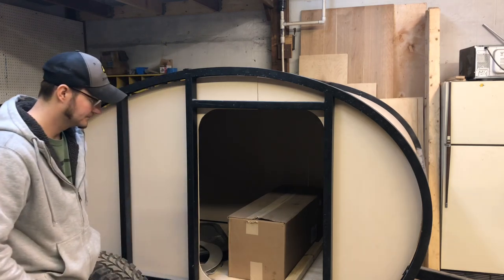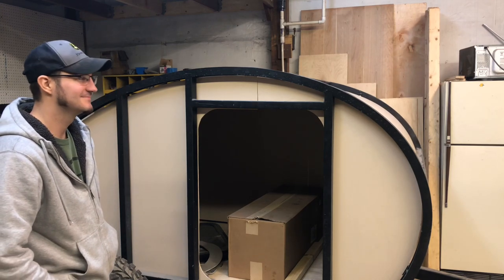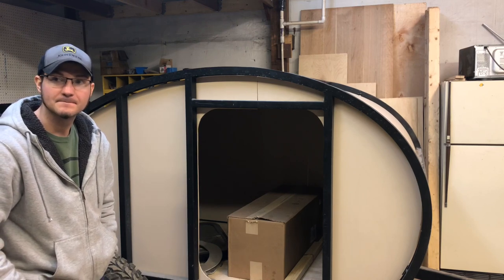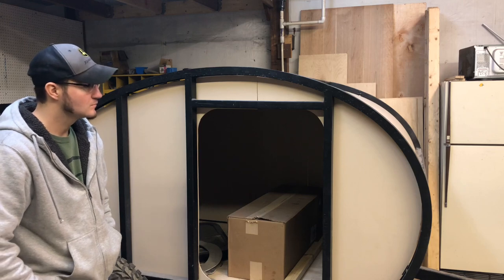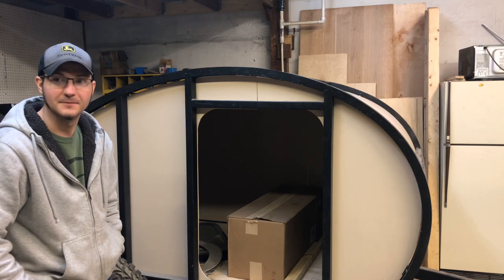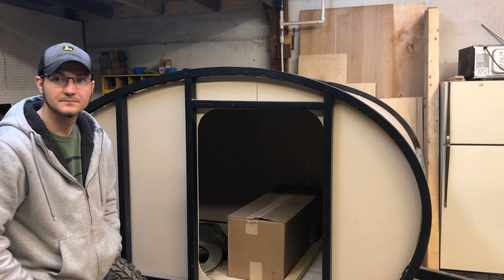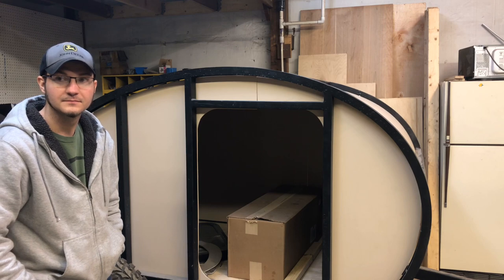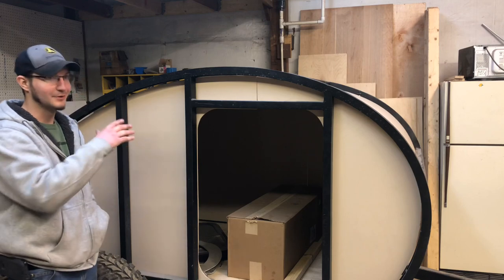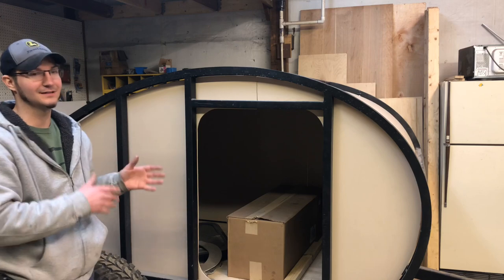This is really innovative compared to any other teardrop that's been out there. It makes a lot more sense — it's kind of one of those 'why hasn't this been done long ago' things. Just from seeing your other trailers, it seems like you use really high-end components. Yeah, we try to make sure that all of our components match the quality of the trailer — we don't want to put something in that's going to fail in a year or two.